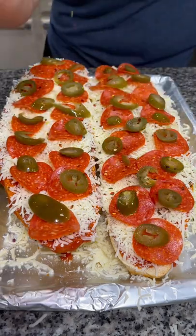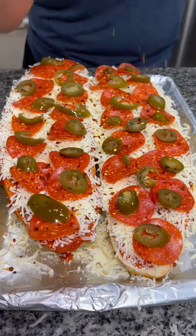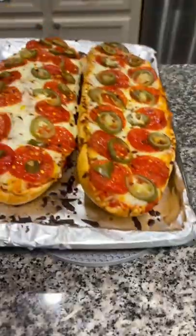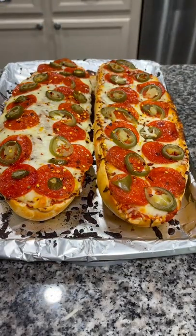I finished it off with a sprinkle of red pepper flakes, and into the oven it goes at 425 degrees for about 10 minutes until the cheese is melted and the bread is crisp.